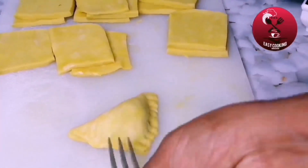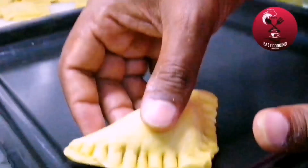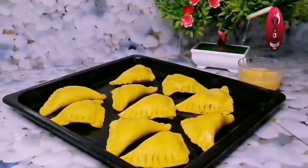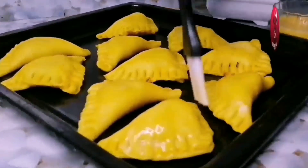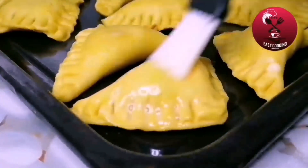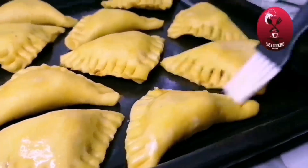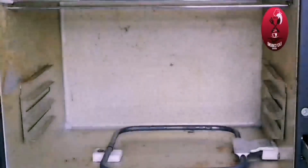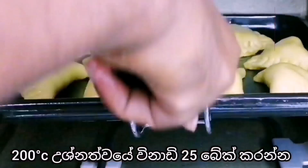After this, we will make it bake. We will make the oven for 10 Celsius.